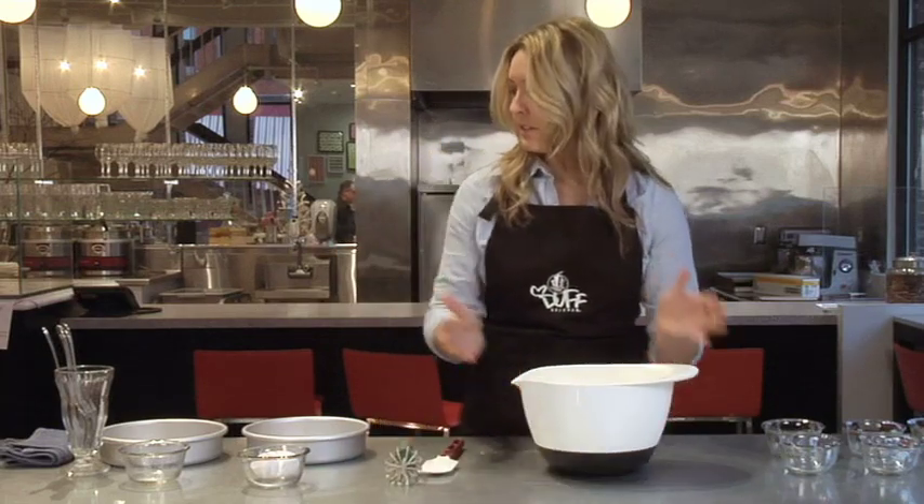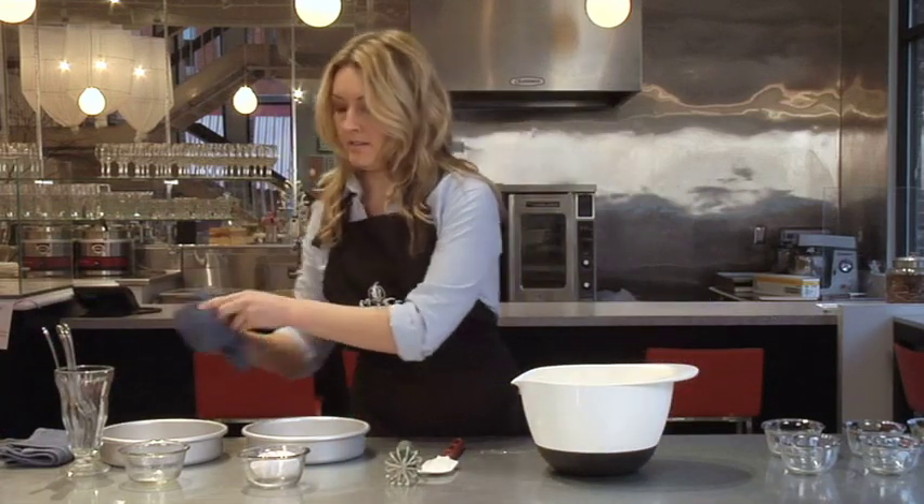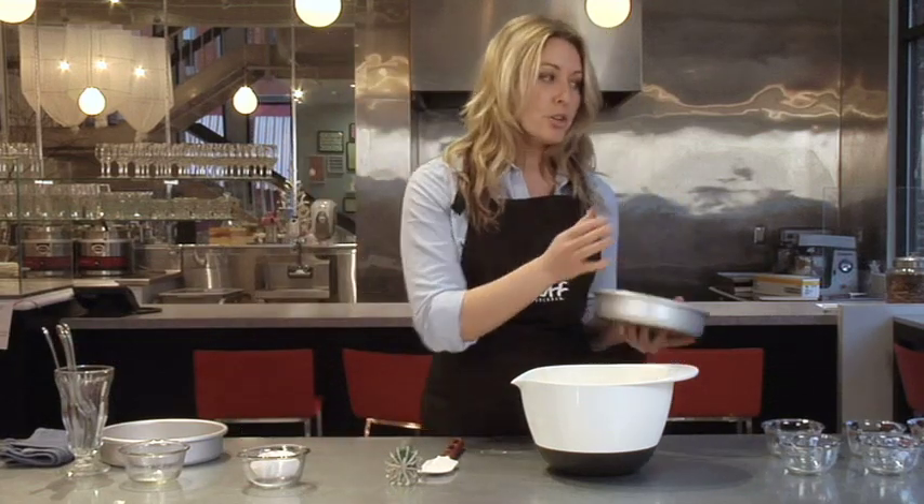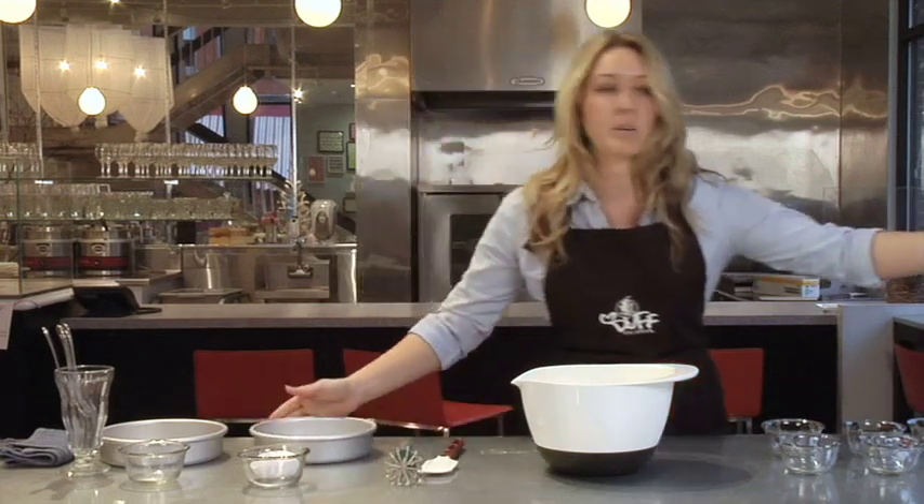Next we're going to spray down our pans. You can use butter, get it all around and then toss it with some flour, or you can just use a regular cooking spray, and that's what we're going to use.